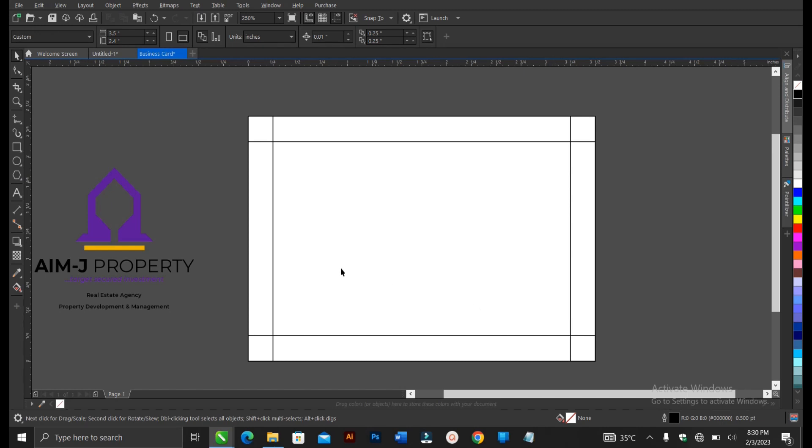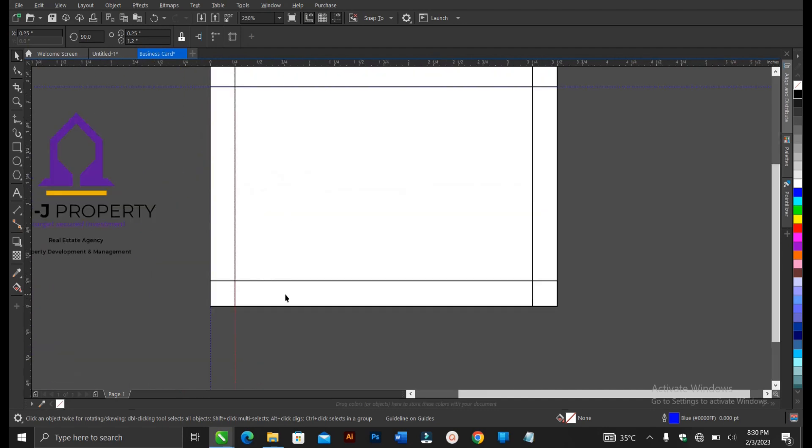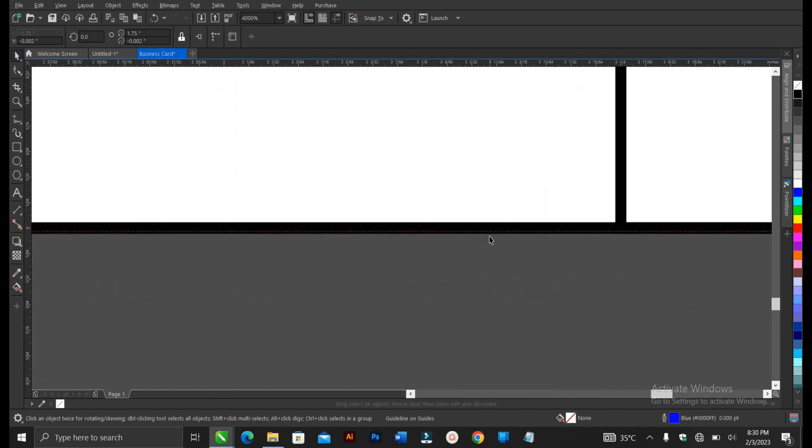You can leave it like this or use some guidelines — just drag here to create guidelines and use them to make sure everything is properly arranged. You can use either this guideline approach or the bleeding rectangle method I just showed you. Zoom in to verify everything looks okay.